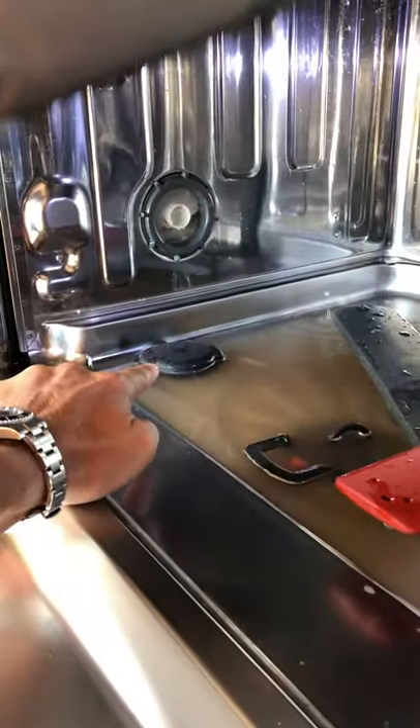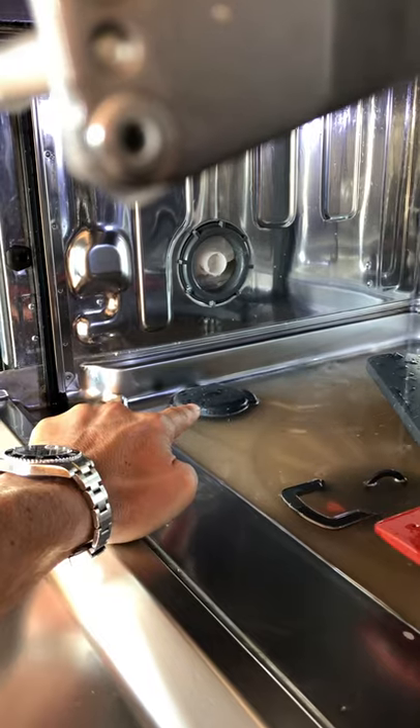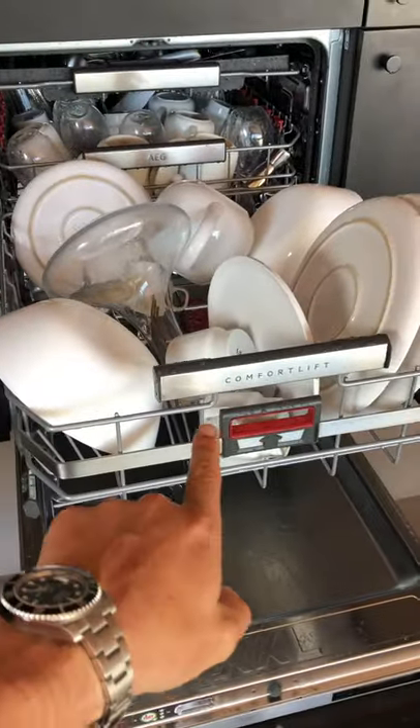Down there, that's where you put the dishwasher salt. There's spare salt and a small plastic funnel under the kitchen sink. The dishwasher will tell you if it needs more salt.